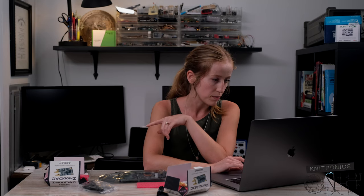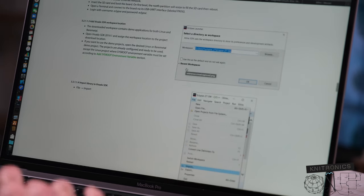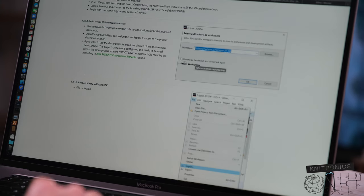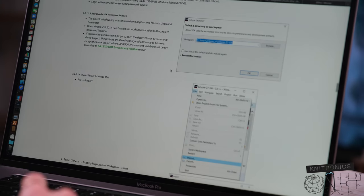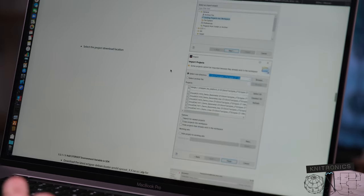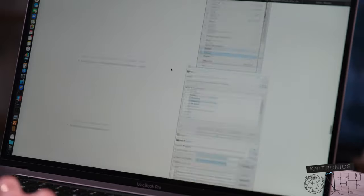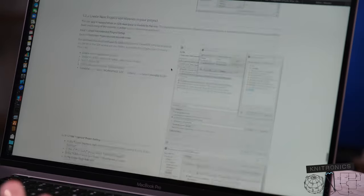It looks like there's a whole section here explaining how to initialize and de-initialize the IP cores, and reading and writing from the Zmod registers. Once you start scrolling down to the bottom it's got a whole very detailed walkthrough of how to get this all set up and implemented. It looks like it even starts back in SDK, which is now Vitis. So it looks like we'll need to do a little bit of translation there.